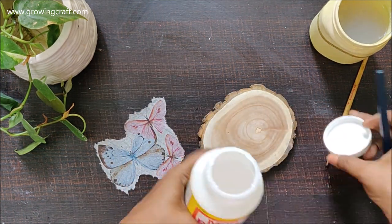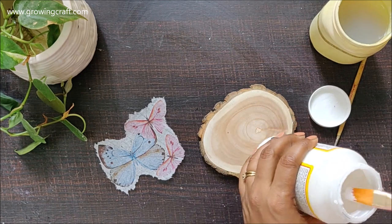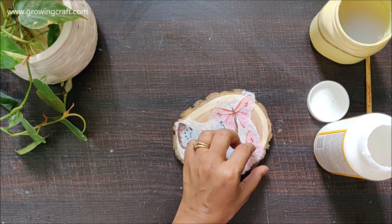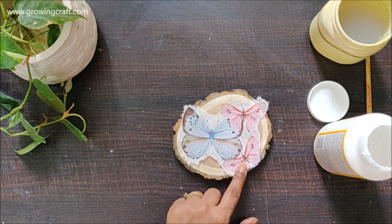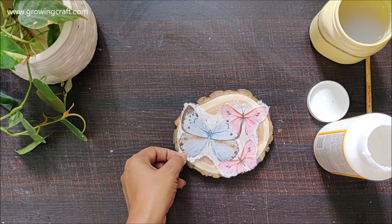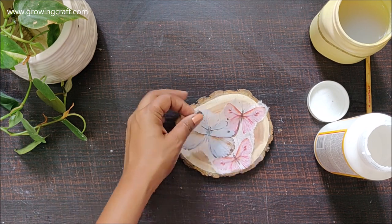Here I'm going to use my matte finish mod podge and I'm going to make sure that I apply a generous amount on my base. Before starting, I'm just trying to see how much area I need to cover.